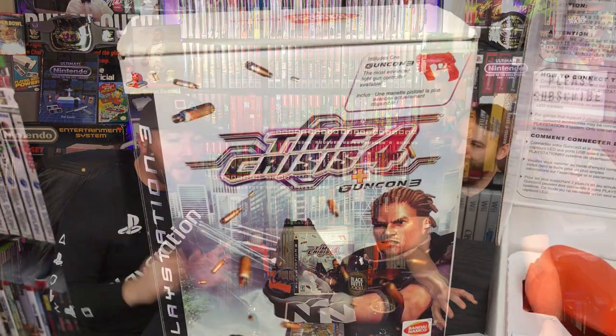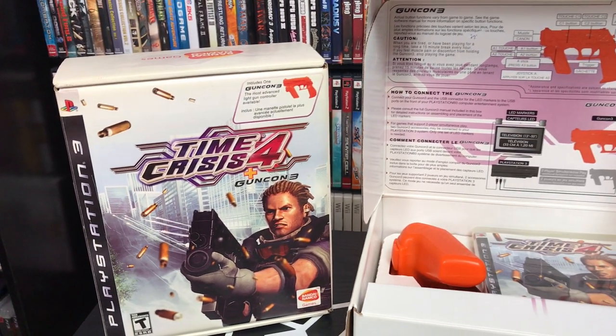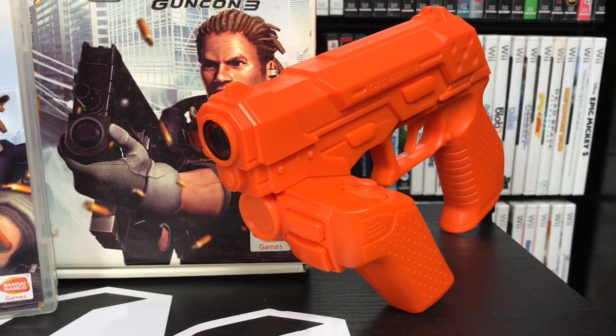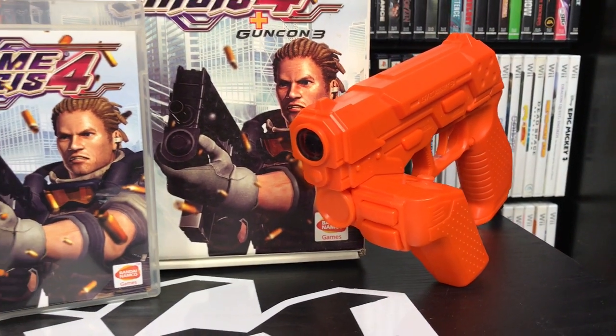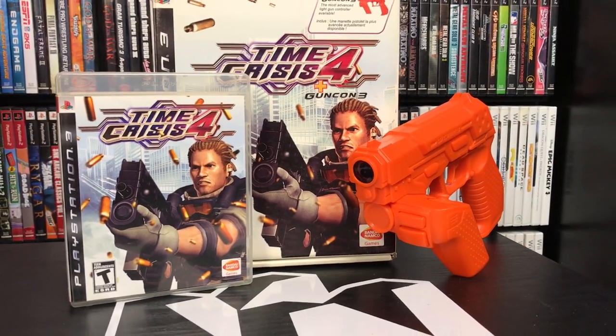Now let's move on to Time Crisis — one of the most notorious franchises in light gun games, right up there with House of the Dead. Time Crisis has a bunch of offerings on the PS3. We'll start with Time Crisis 4, which was the first to come out. It has another peripheral we need to talk about: the GunCon 3. We love the GunCon 2 on the PS2, and this is way more accurate than the PlayStation Move — this is honestly the ideal way to play light guns on the PS3.